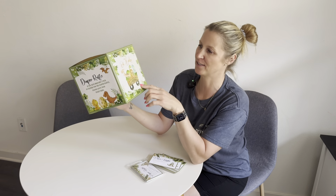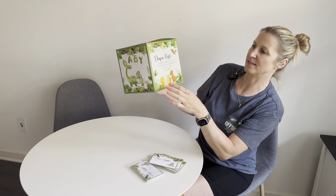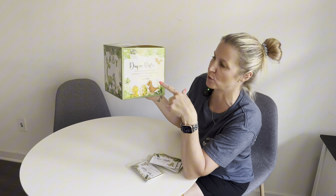Well, that was easy. So this side says 'Oh baby,' then we have 'Rawr, it's a boy,' and then this one says 'Diaper raffle — if you have brought a pack of diapers for the diaper raffle, please leave your ticket here.'